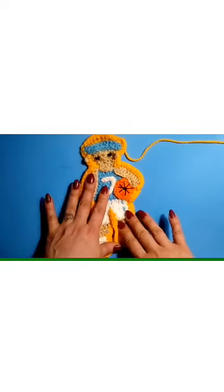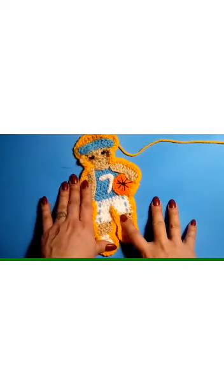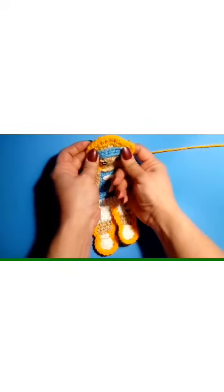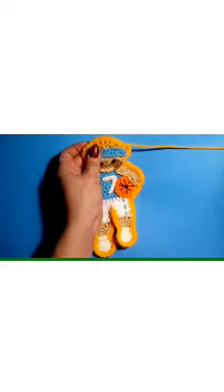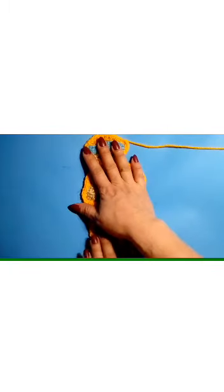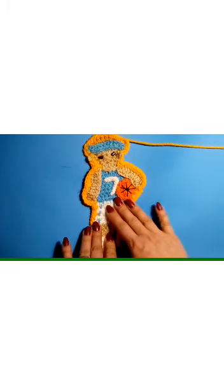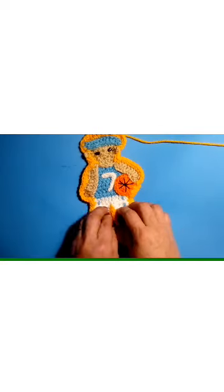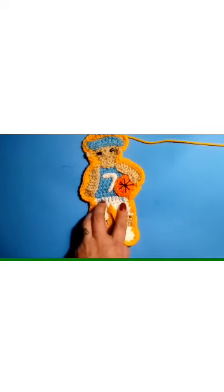Hi everybody, welcome back to my channel where I will be crocheting it forward in this video by showing you how to make this boys basketball applique. I am making a sports robe — one of my WIPs (work in progress) — for my grandson. Just a robe with a bunch of sports that he likes to play, which is a lot of them.